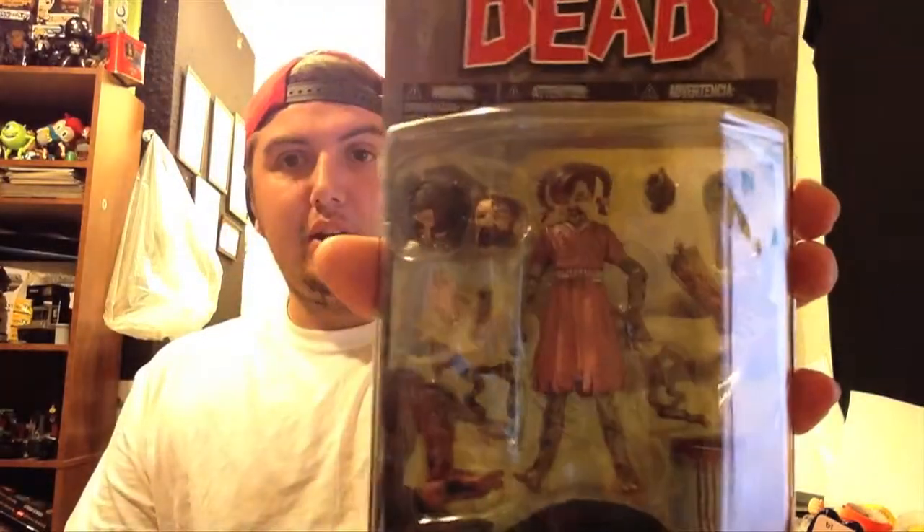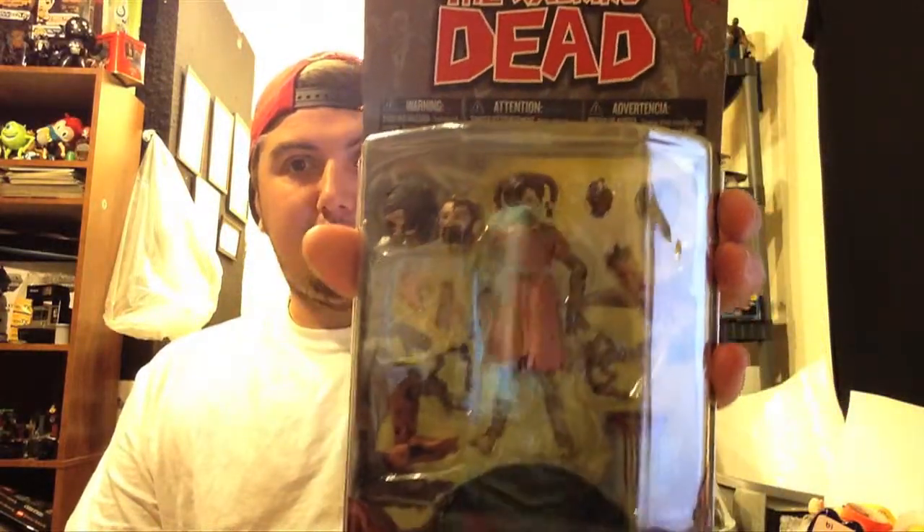I pre-ordered this two months ago. I just wanted to check them out before I ordered any and it took forever. But yeah, I want to unbox this real quick. Like I said, this is Penny. Look how many things she comes with.